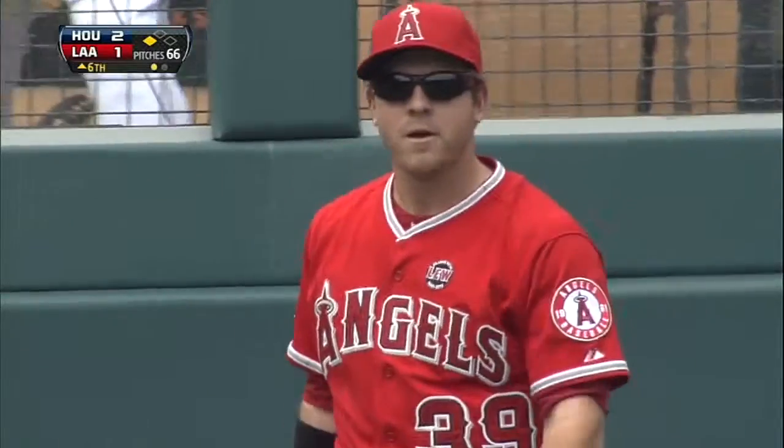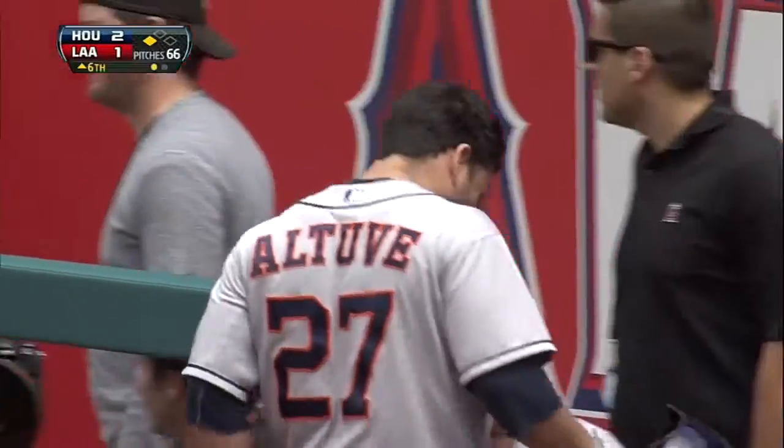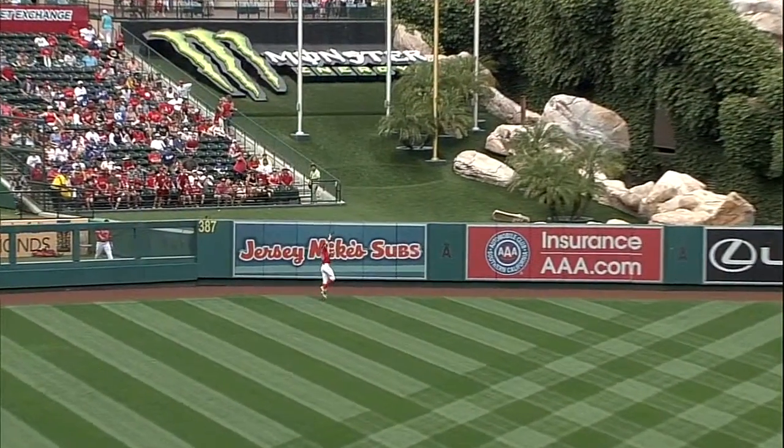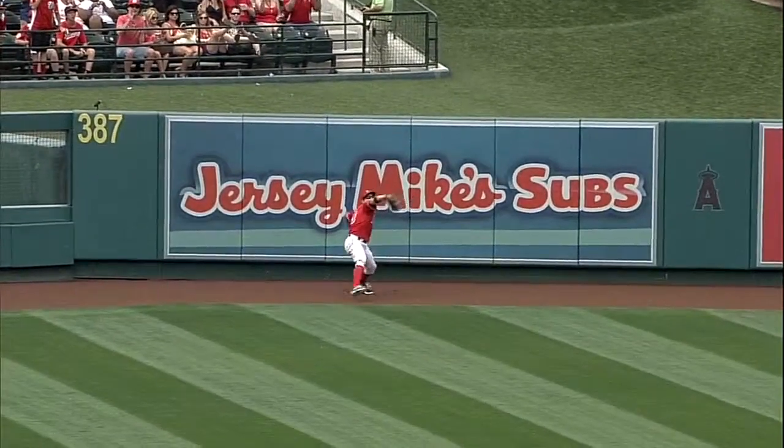That's some kind of play by Shuck, and that's the danger of going inside on L2. Even though you want to try to jam him to prevent him from hitting the right side, it almost went out of the ballpark — so quick inside. J.B. leaps up, it's a very nice play on the warning track, taking his eye off the baseball and making the full extension to make a nice play.